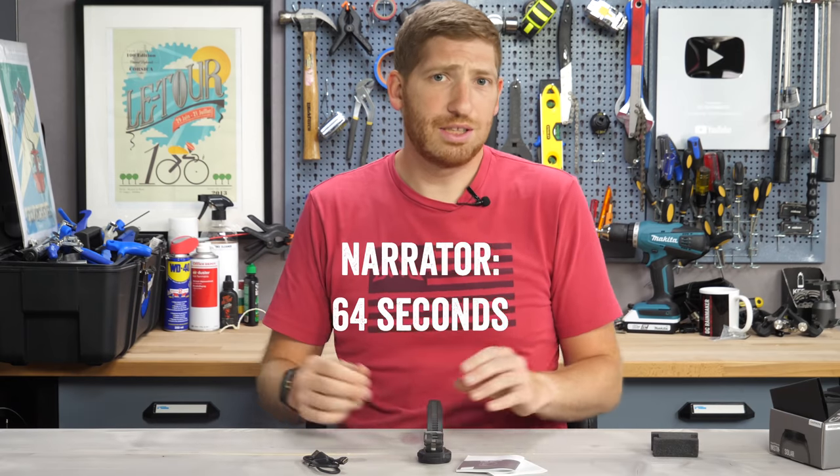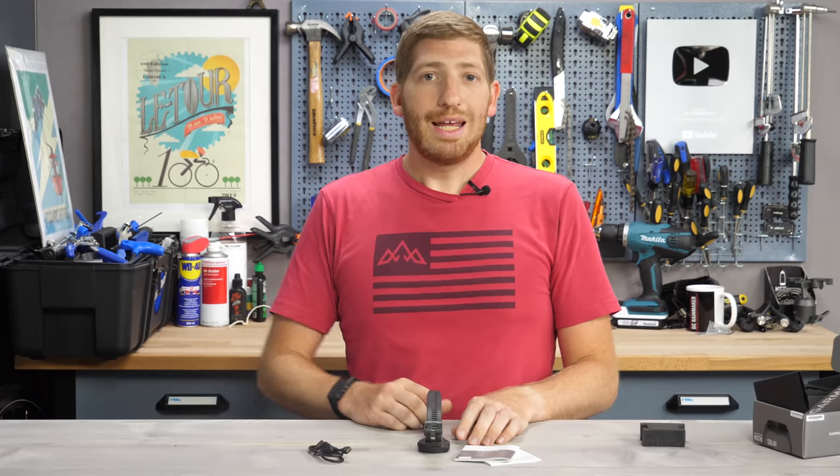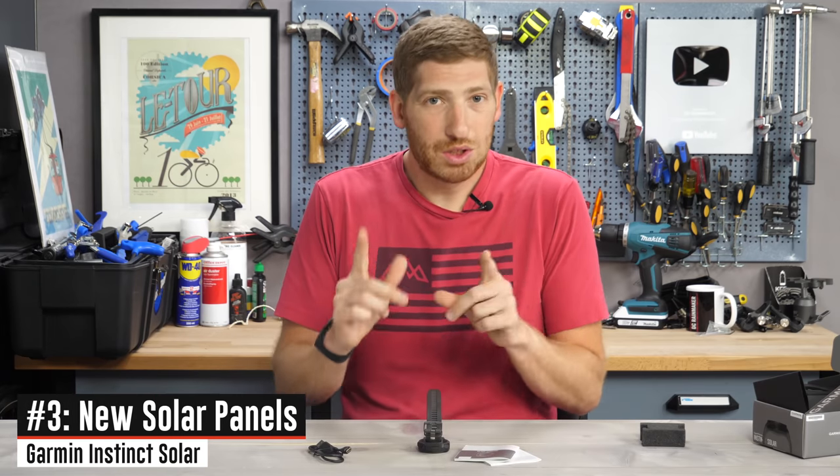In maybe under 60 seconds, a complete unboxing of the Garmin Instinct Solar. If you're finding this review interesting or useful, simply whack that like button down below — it really helps out this video and the channel. Next up on the list is the biggie, which is the solar panel itself.